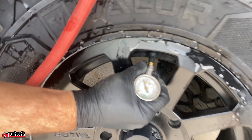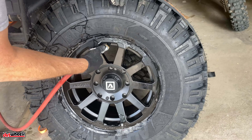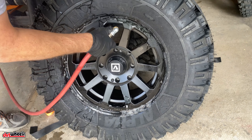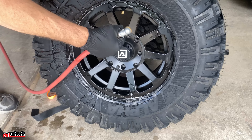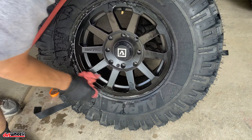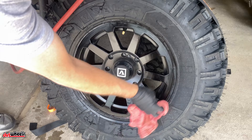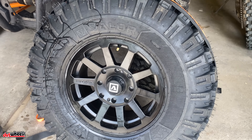We're at about 24 pounds, so we could put 10 more in and still feel safe. There it goes — it's on! We're going to lower that pressure to 20 before we test them out. That's how to mount a tire on a wheel and properly seat the bead.